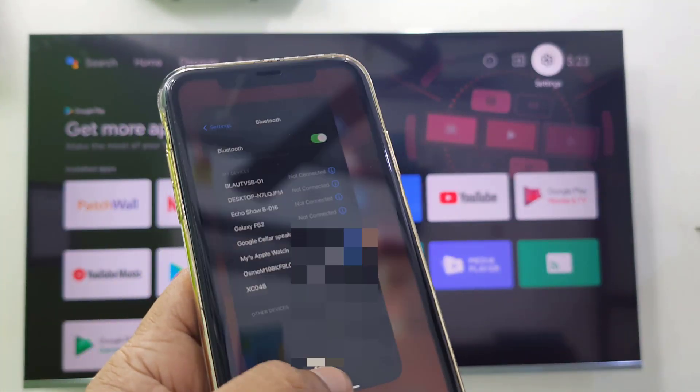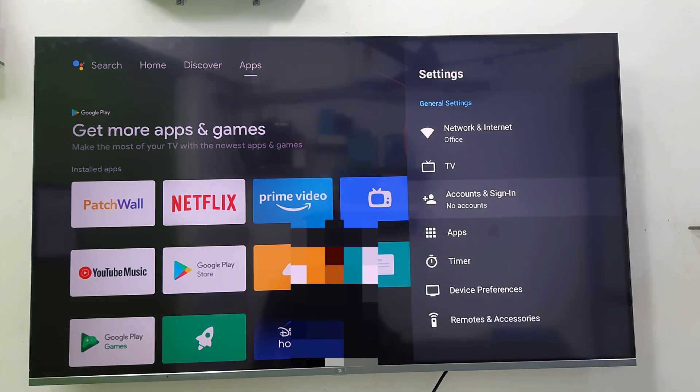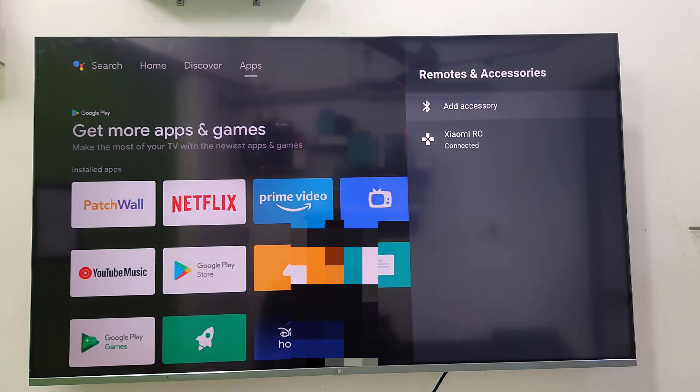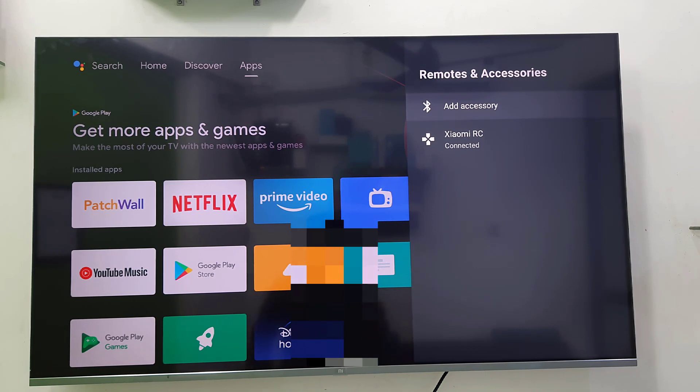After this, go to your TV, go to the TV Bluetooth settings, and from there also unpair or forget the previously connected audio speakers or Bluetooth devices. From here you can forget or unpair your previously connected devices. This is the second method.